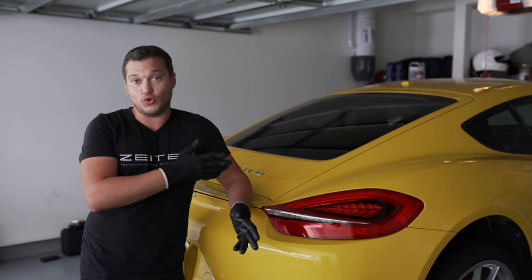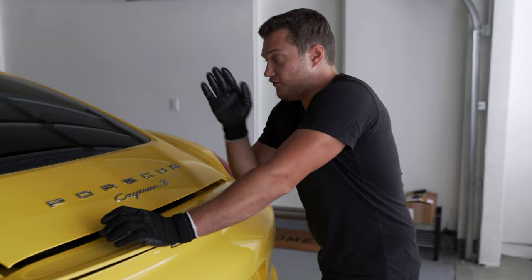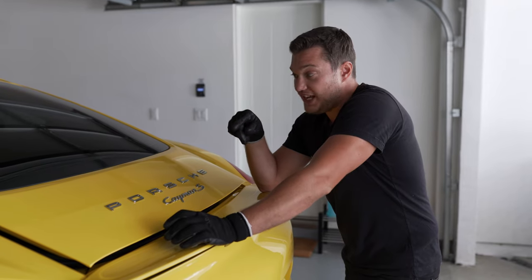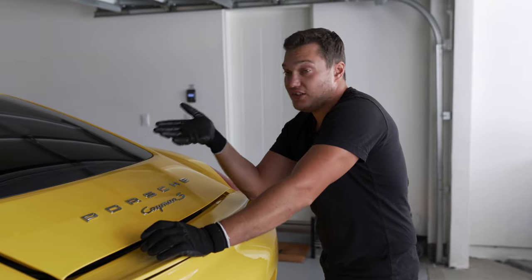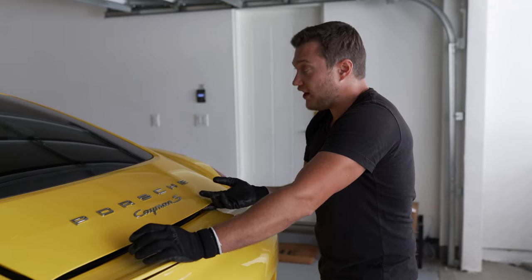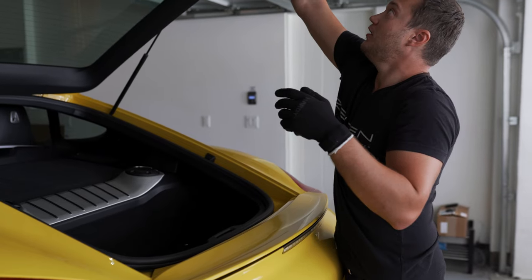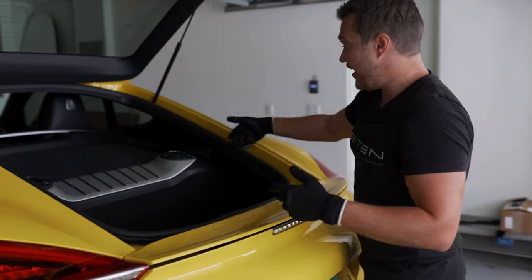We're going to be doing just a standard oil change here, so let's get to it. First thing — this is a Cayman S, so the engine is in the middle of the car, and this car basically has two trunks: one in the back and one in the front. We're not going to be using the front one.